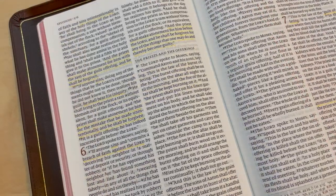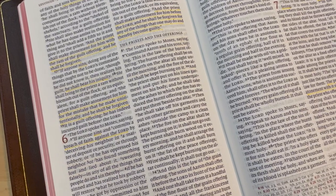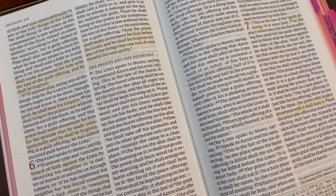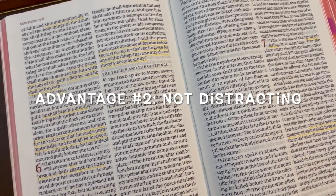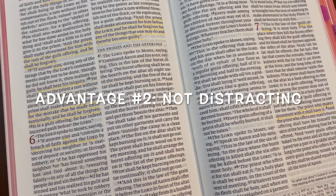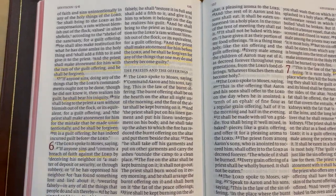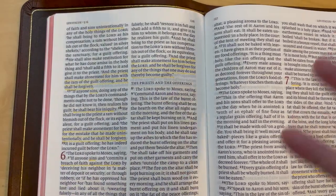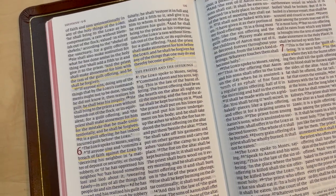Advantage number two of using just one color — and this is more specific to yellow — is that yellow is enough of a color to make words or verses stand out and pop, but it's not so distracting that it gets in the way of reading. You can see the underlines here; the color pops out but doesn't interfere when you read through again.